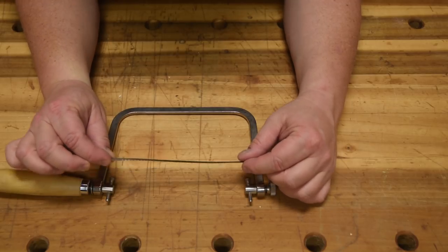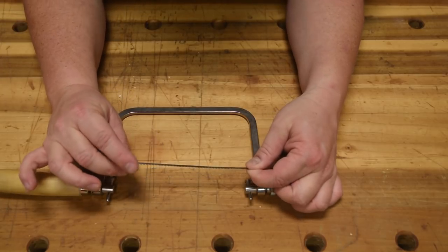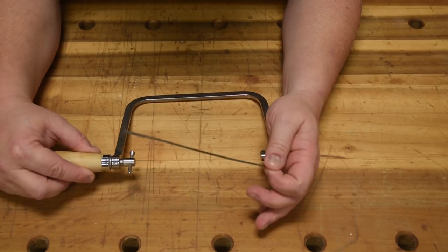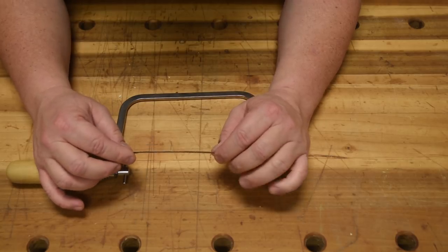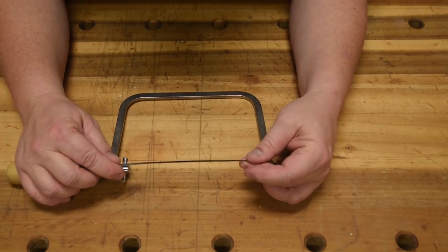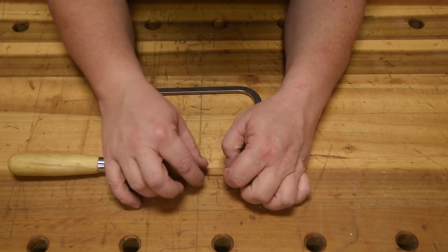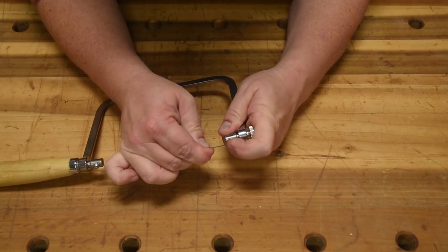When you put the blade in, you have two choices. The traditional way is to put them in so they cut on the push stroke. The downside is that if you're pushing it, you're essentially compressing it and it takes away a lot of the tension. A loose blade under tension tends to buckle left and right. But if you can pull it, it will stay in tension — that's the whole principle behind Japanese saws. So in my personal coping saw, I do it exactly opposite from everybody else: I put it in on the pull stroke, so I know I'll cut straight and the tension issue is diminished.